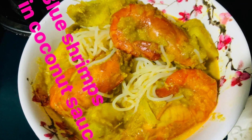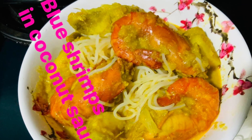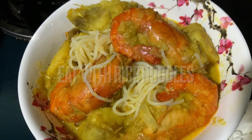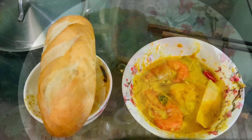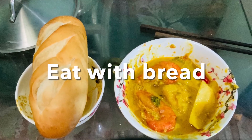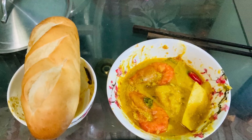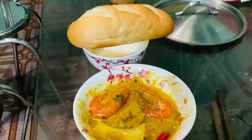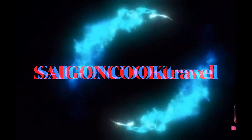Hello everyone! Today I'm cooking blue shrimps in coconut sauce, served with rice noodle or with bread. Both options are fabulous, delicious, and you are invited. Please come to the kitchen with me.